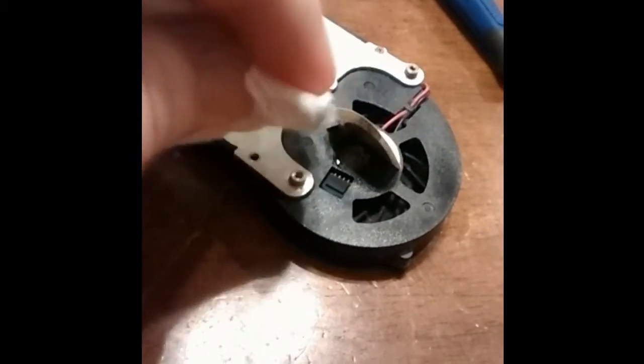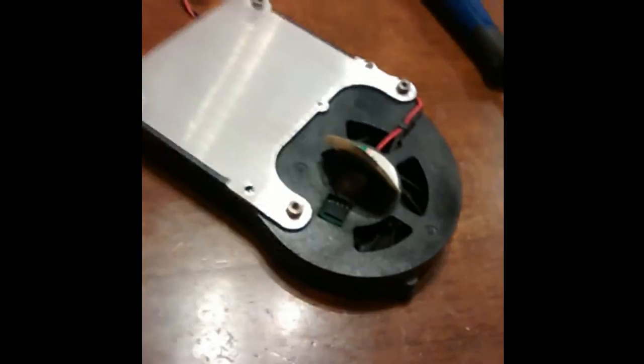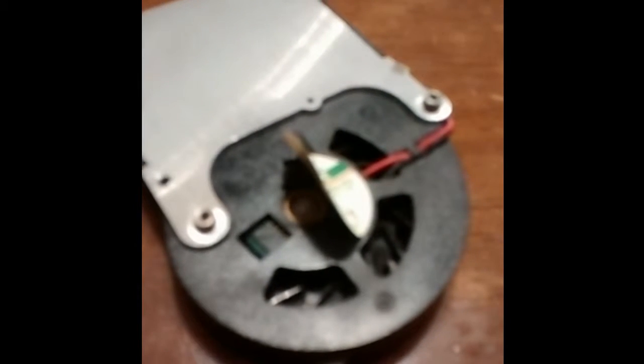I cleaned up any oil that I spilled and added a small bit of superglue to the back, thinking I could put the sticker back on. Now, you want to be careful if you do this — you don't want to lock your fan up if you put oil in the wrong spot. The superglue didn't work well as an adhesive, so I went ahead and covered the label with some electrical tape, which adhered quite well.